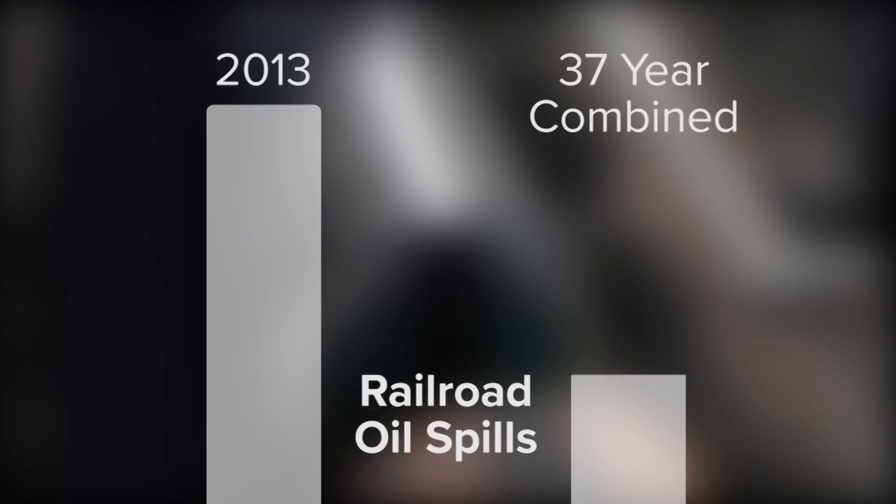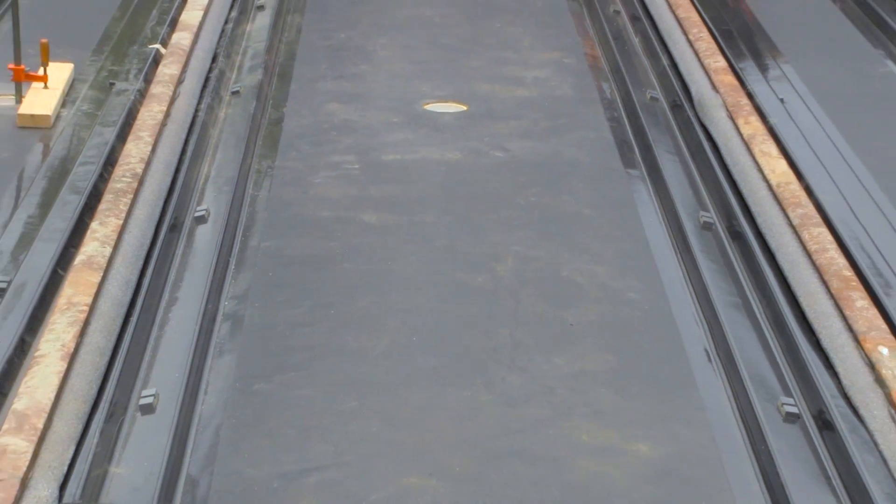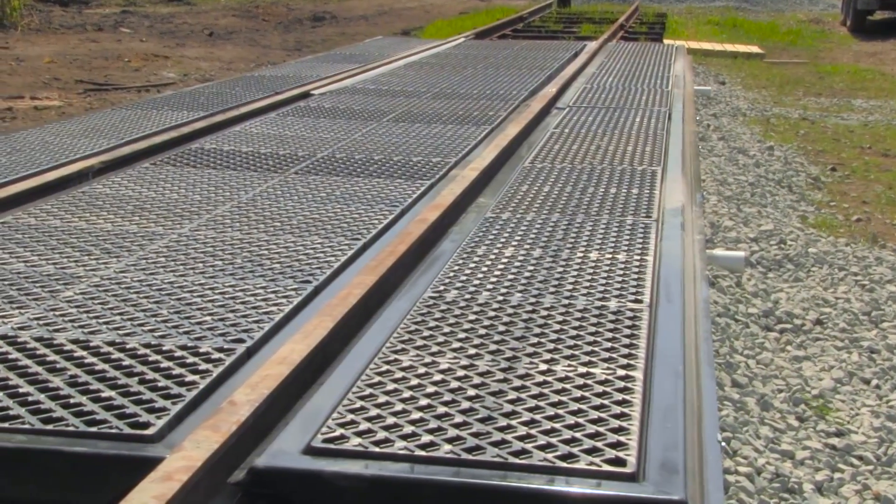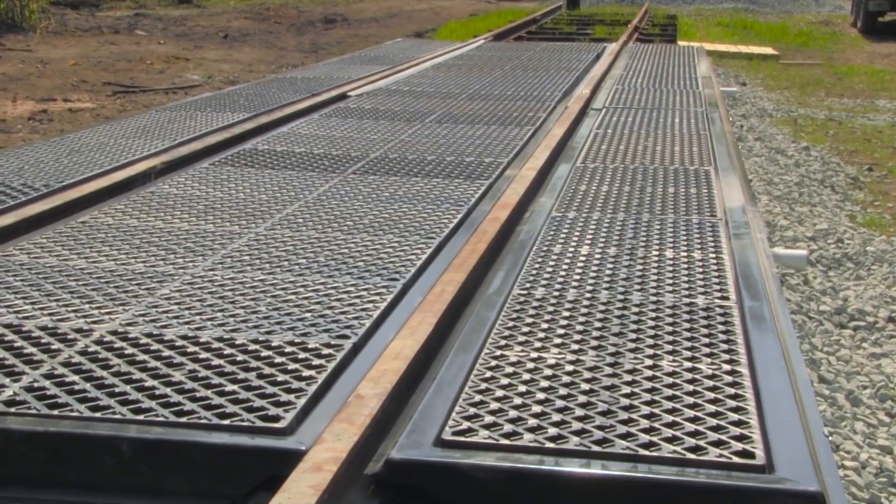The new UltraTrack Pan composite models are spill containment pans that are designed to combat leaks and spills from tanker cars, locomotives, and other rail cars.